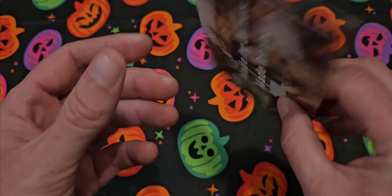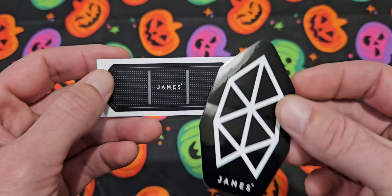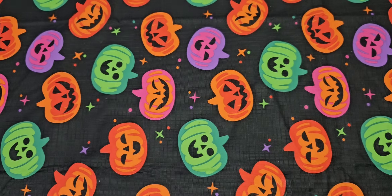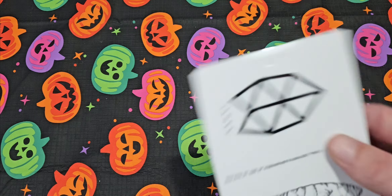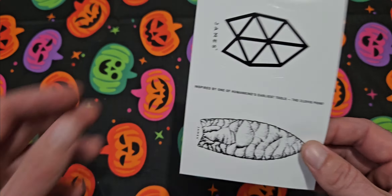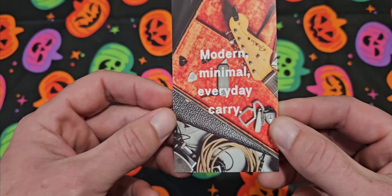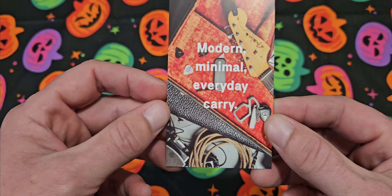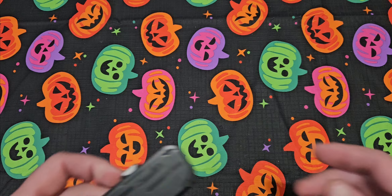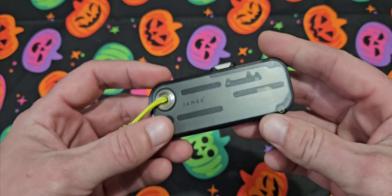In there they give you a nice little thank you card — James is actually my middle name. They give you a whole bunch of stickers, which is pretty cool, and then another set of stickers too. I might throw one on my Yeti. They give you another card in here as well. Just impeccable packaging, and the price on this is like 40 bucks — $40. That's really good.